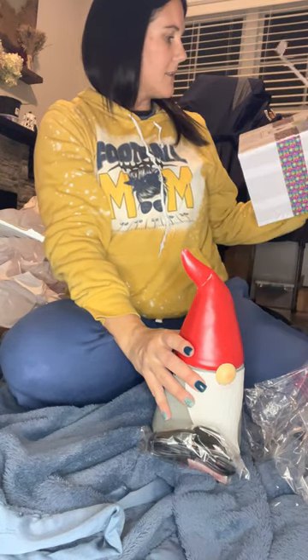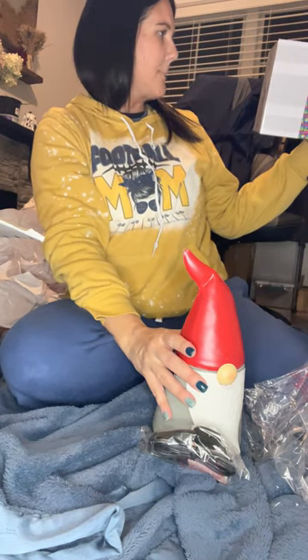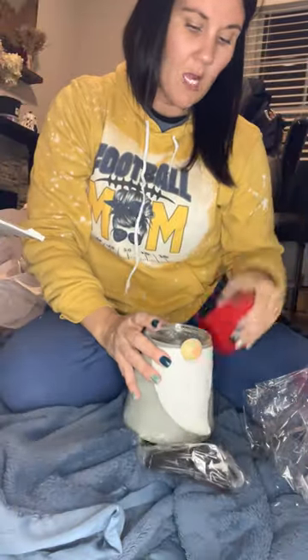I don't know if it tells me in the box what wattage he is — 20 watts! So you would use a 20-watt bulb with him. He's super cute.